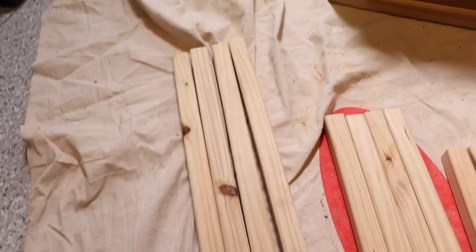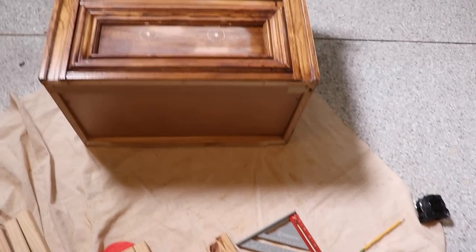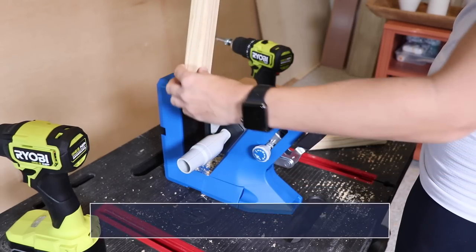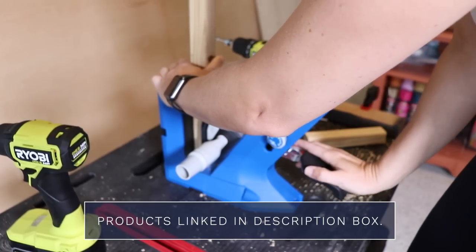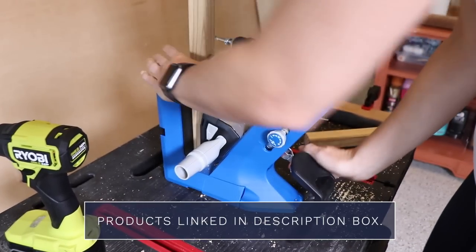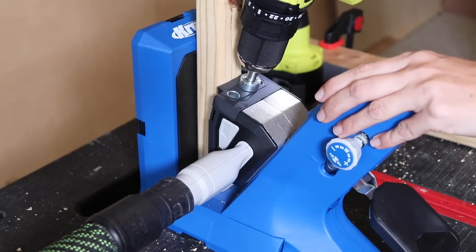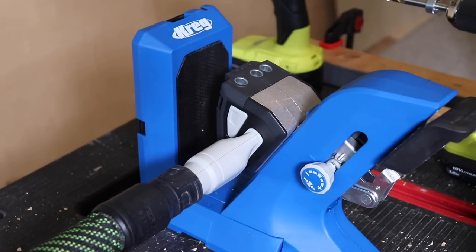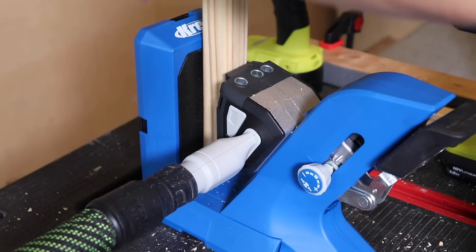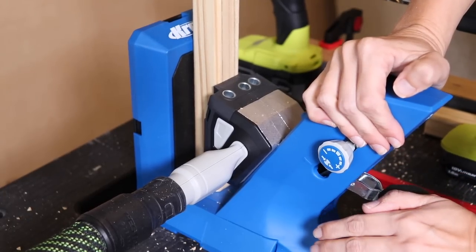Now that I have all my pieces cut, I'm ready to assemble the base. It's going to be very similar to that rectangular shape from my inspiration nightstand. I'm using my Kreg jig to make pocket holes on either end of each piece. Because this is a pressure treated two-by-two, it was too small to fit two pocket holes, so I was only able to do one. If I were to do this base again, I'd definitely get a slightly bigger piece of wood to allow for two pocket holes on each piece.